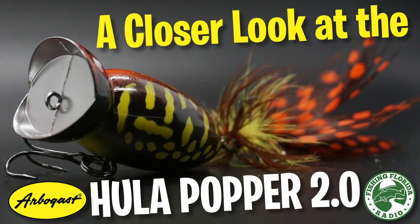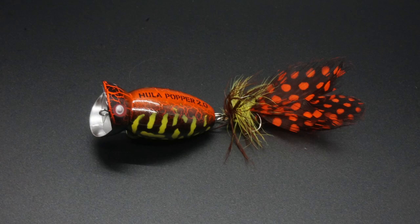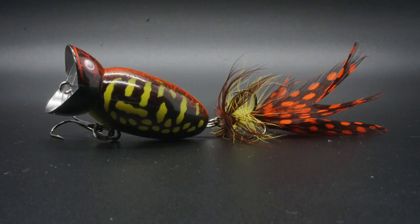Welcome back. Today we're going to take a closer look at the Hula Popper 2 from Arbogast. The original Hula Popper was released more than 60 years ago. It is one of the most productive lures of all time.